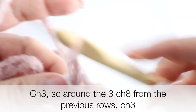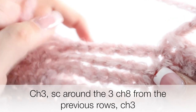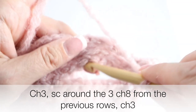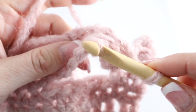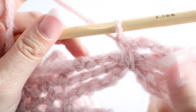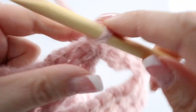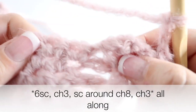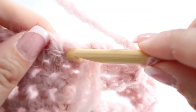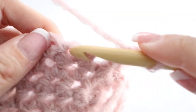For row ten, chain one, turn your work around, and make a single crochet in the first three stitches. Then instead of chaining eight, you're going to chain three, and make a single crochet around the three chains you've created — pass your crochet hook underneath, yarn over and back, yarn over and through both loops. That single crochet around the chains creates the bow tie effect! Then chain three again and make your six single crochets on top of the six single crochets from row nine.